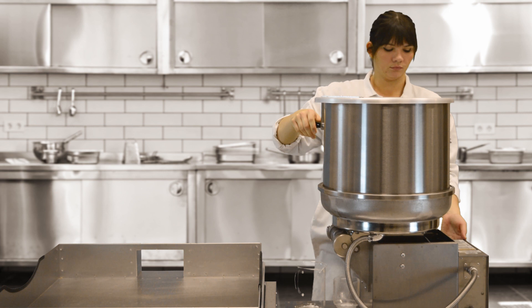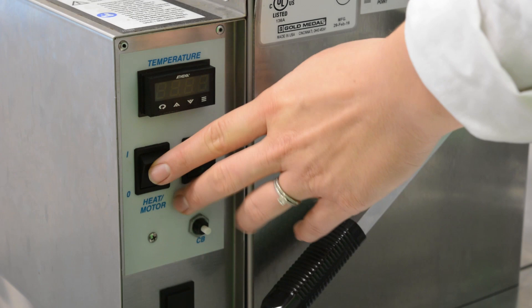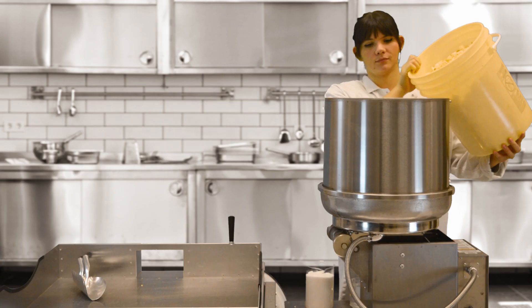Then place the lid on the cooker mixer. Allow ingredients to cook and mix until steam comes out of the lid. Remove the lid and turn the heat motor switch to the off position.